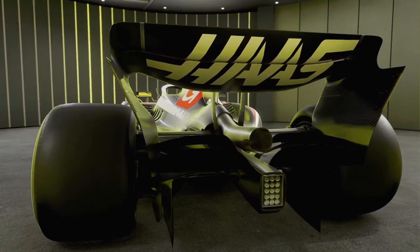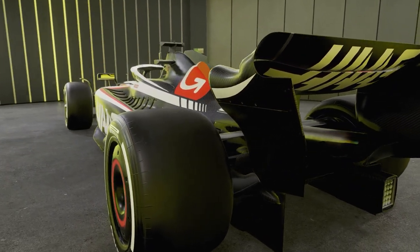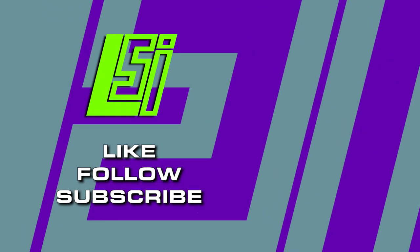Make sure you subscribe for our next hot lap, like the video if you've improved, and comment below how much you've improved. Thank you very much to Zingy for completing this hot lap for us. Good luck, and let's race.